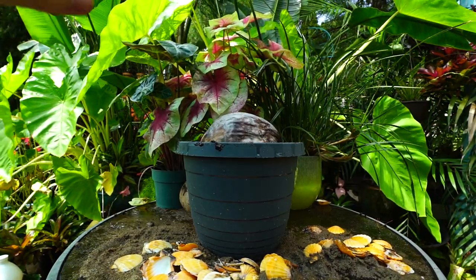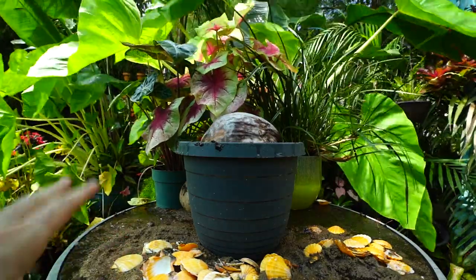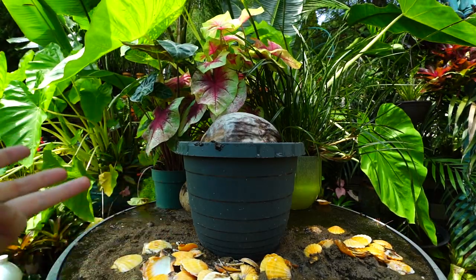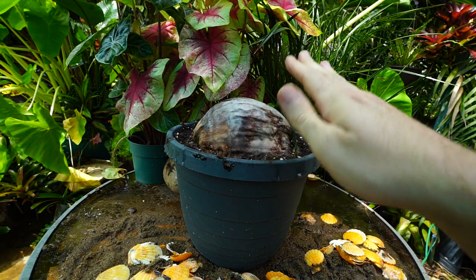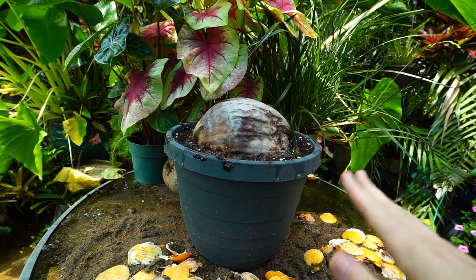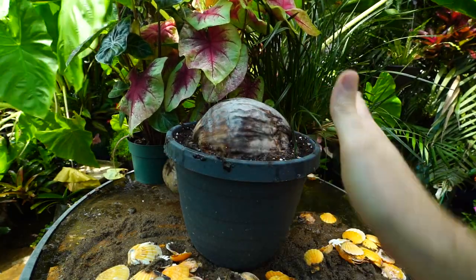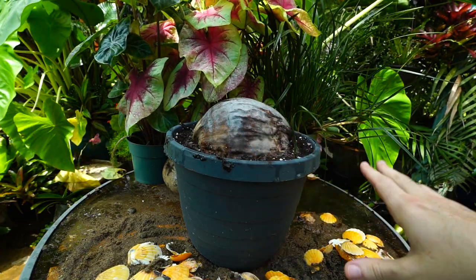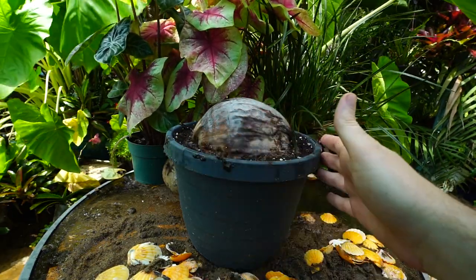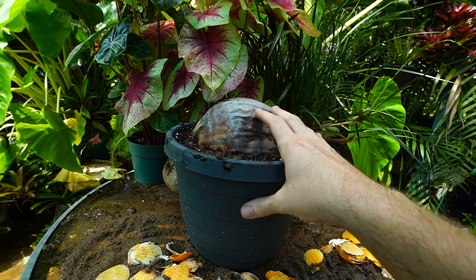Once potted, put it in full sun so it gets nice and warm — you want both the soil and the coconut to be warm. Water it probably a few times a week; you don't want that sandy mix to dry out for very long. If it's wintertime and you can't take it outside where it's over 80 degrees, put a bag over the top, place it in a window for light, and keep a close eye on any mold or fungus. Be prepared to spray those down with peroxide. The main thing is to keep a dome over the top to retain humidity and warmth.